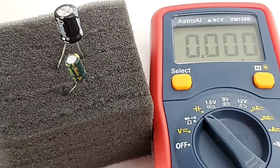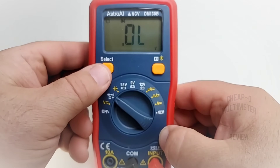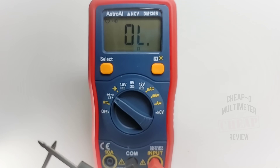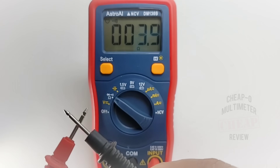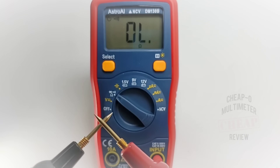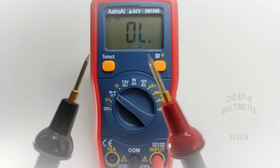Alright, continuity time with stock leads — 3, 2, 1. I had to hit the select switch to get into continuity mode. Here we go again: 3, 2, 1. Very nice — latched, loud enough, and really no pressure required with these default cheapo leads. Surprising! Good stuff. Now with Pro Masters leads — locked and loaded, very nice, latched, fast. Not really a big difference from the Pro Masters to the standard stock test leads — go figure.